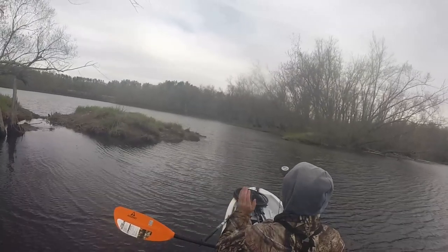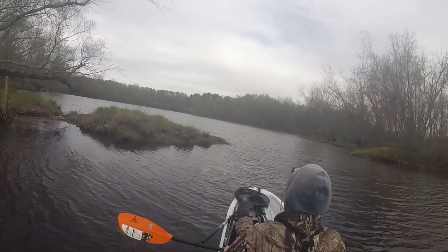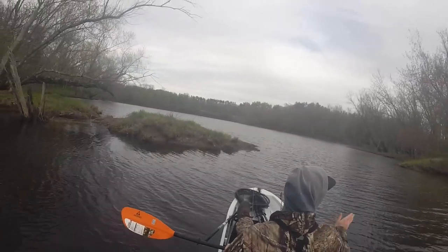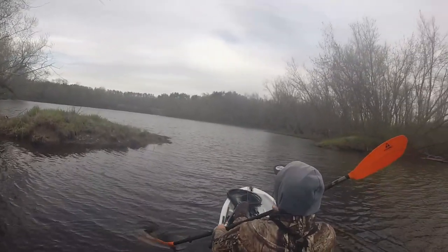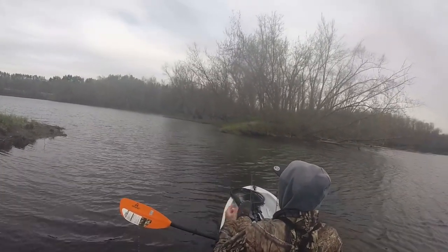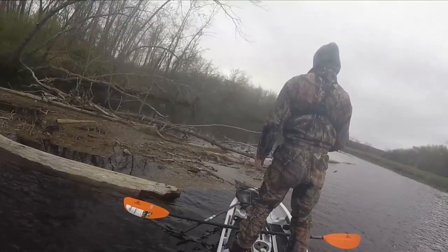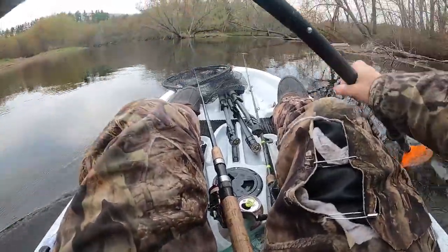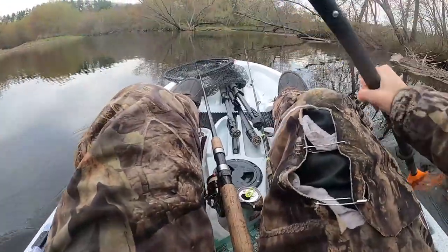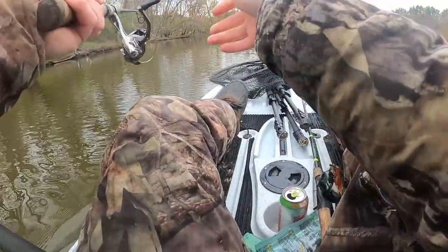Off to my left here is that cove I'm talking about, but it looks very windy in there at the moment so I'm not entirely sure I'm going to go in there. I might just continue down the river and actually end up fishing the river today, because a lot of people know about this spot anyway. Alright, I changed my mind — I actually am going to fish this cove. We're going to fish this cove but also do our best to stay out of the wind.